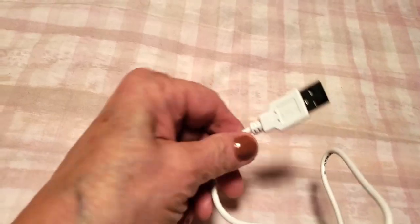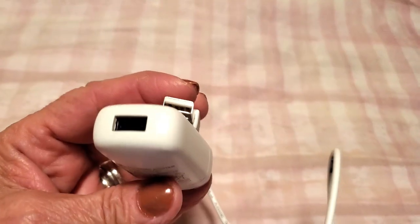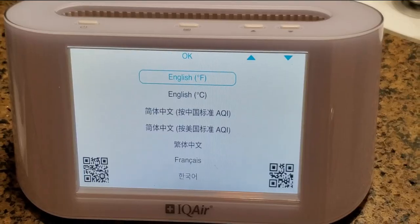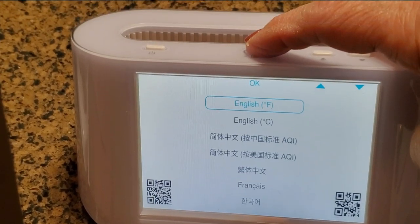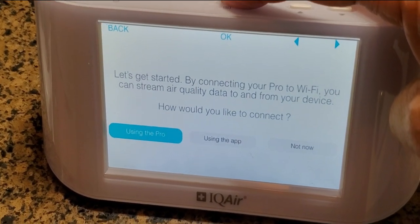I wanted to quickly mention that you can also charge this via USB. It comes with a cord as well as a USB plug. Setup is very easy — you just plug it in.